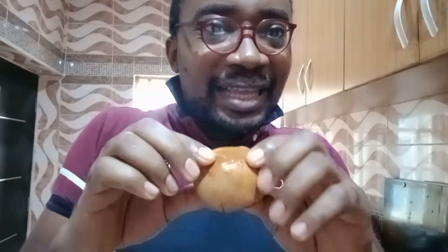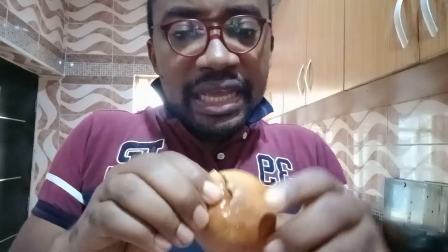It looks like bread, but it's strong — really strong. It appears to be very hard. This is definitely not how bread looks.